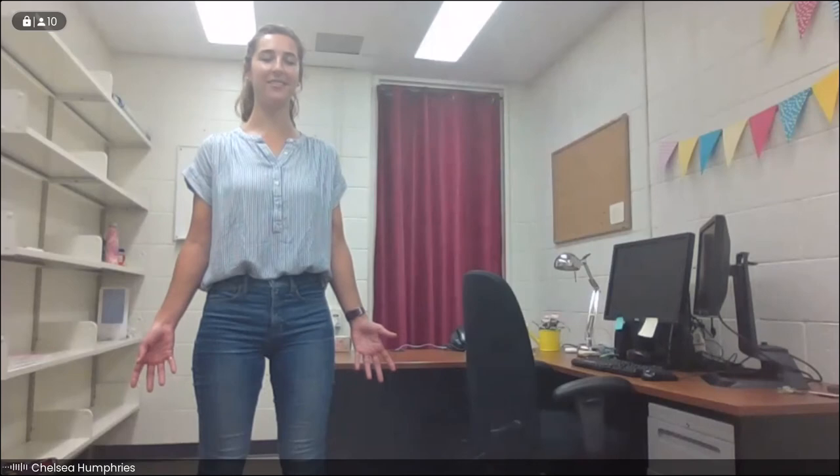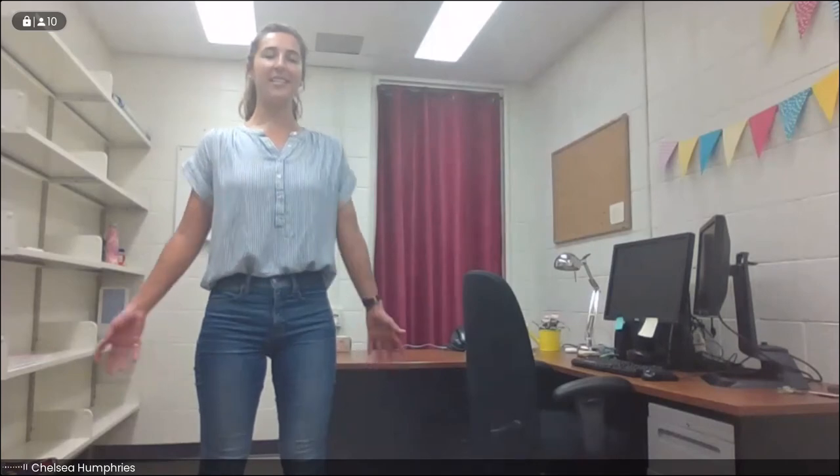And then gently let yourself slow down and come back to stillness in our mountain pose, reaching your fingers down towards the floor. Maybe take a moment to close your eyes, noticing how your body feels. Maybe there's a little more energy — you feel a little more life in your legs and your arms, your torso. Maybe you feel a little silly, maybe you're smiling to yourself a little bit. It's all good. We'll take a nice deep breath in, reach the arms all the way up towards the ceiling.